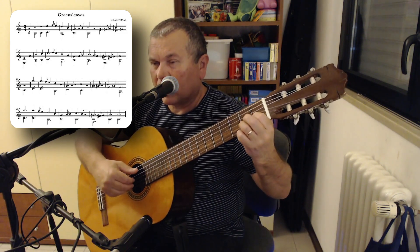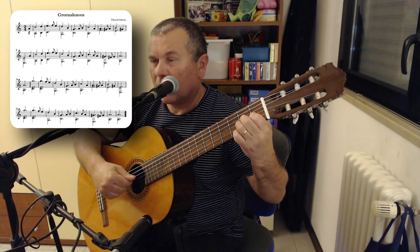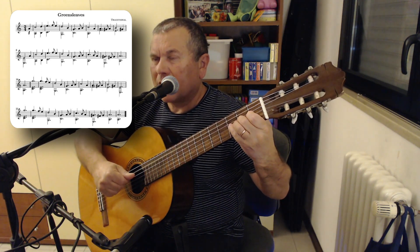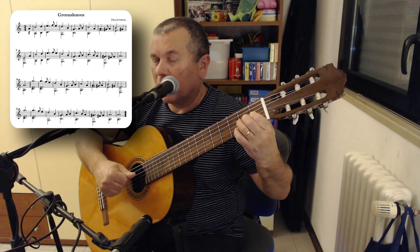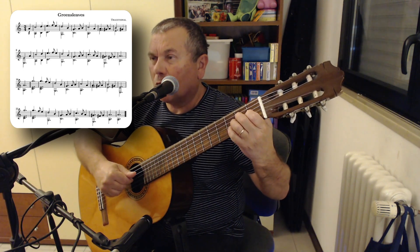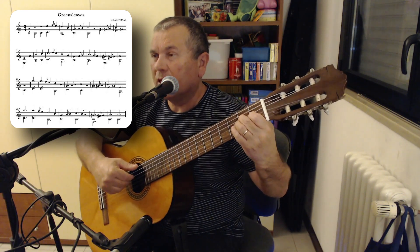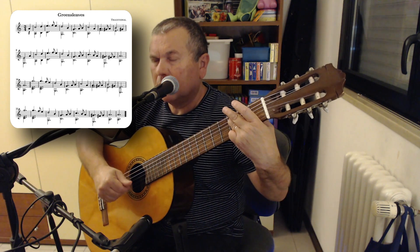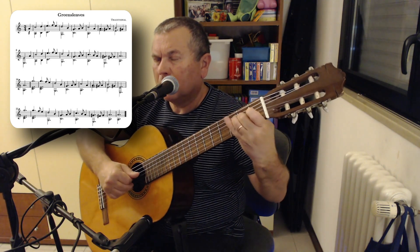Finger 1 goes to the first fret of the second string, note C, paired with the open fifth string A. Finger 2 at the second fret of the third string, note A. Resound this A paired with the open fifth string A. Lift finger 2, play G-sharp at the first fret of the third string with finger 1. Resound the second fret of the third string. Two open strings — second and sixth string. Again G-sharp, first fret third string, and finish with finger 2 at the second fret of the fourth string, E, paired with the open sixth string E. So: bar one of the second part, second bar, third bar.